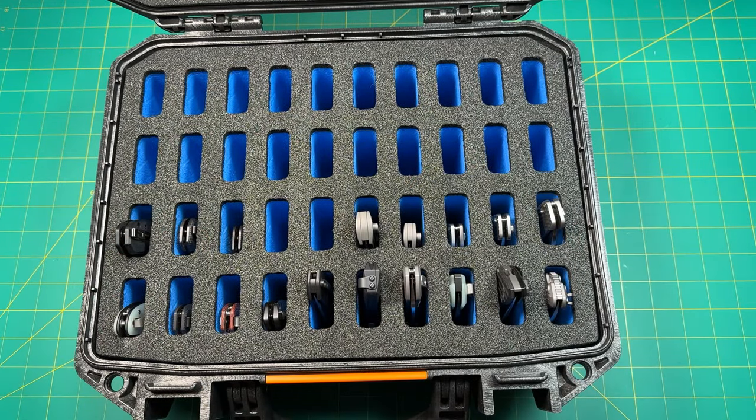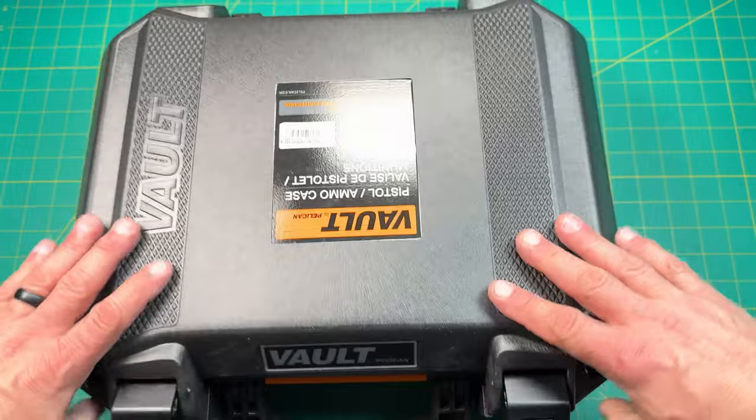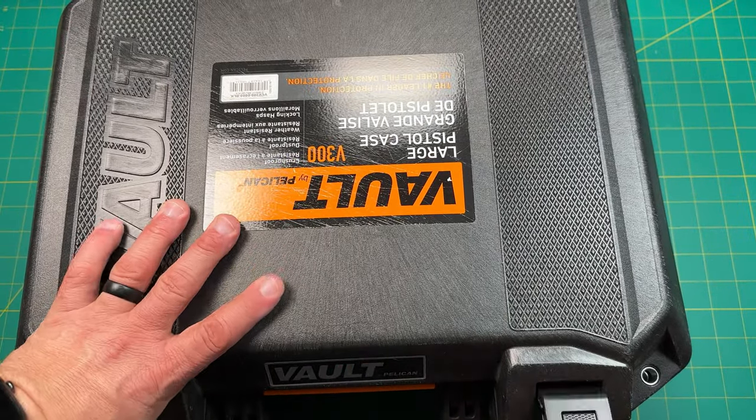And here, I'll bring my other one over to compare the two. This one is a little smaller, but it does carry 40. My bigger one here — this is the V300.